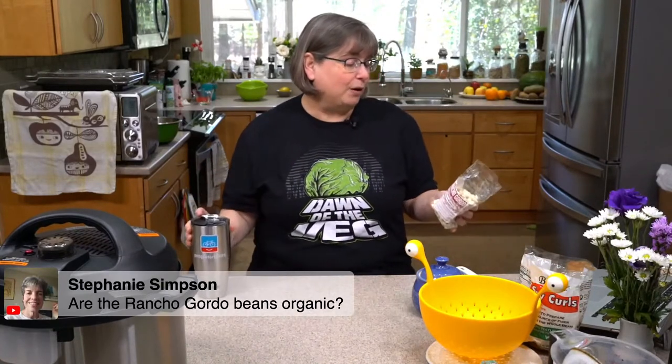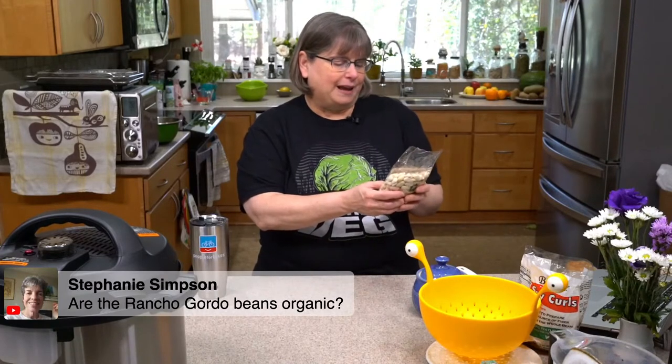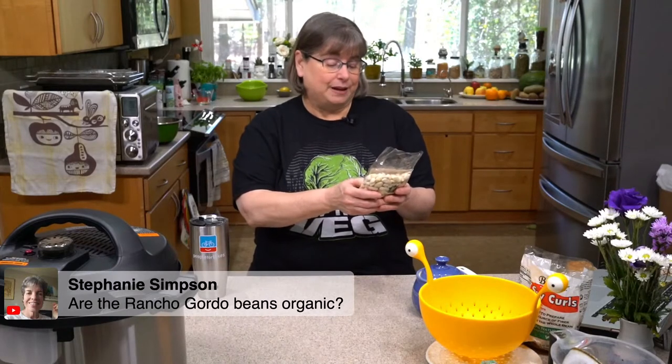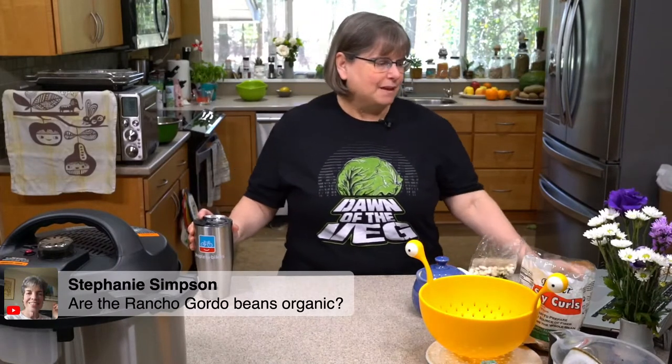Stephanie asked: are Rancho Gordo beans organic? They do not say they are organic, so I'm assuming they are not. These beans are from their special project in Mexico that helps save indigenous beans, but it doesn't say they're organic. I love Rancho Gordo heirloom beans and I love what they do, so I'm okay if they're not organic personally. If anybody knows of an organic heirloom bean seller, please put that in the comments.